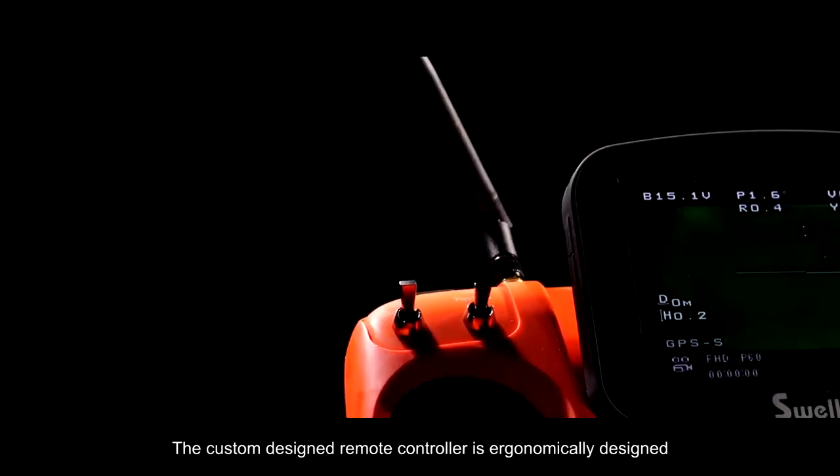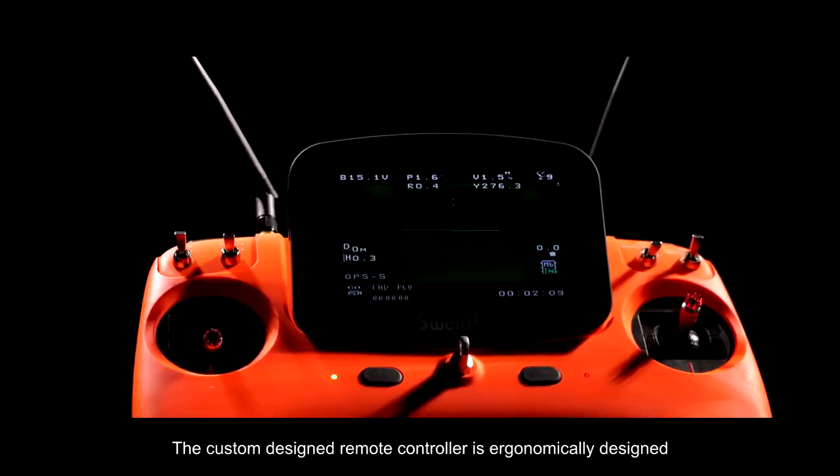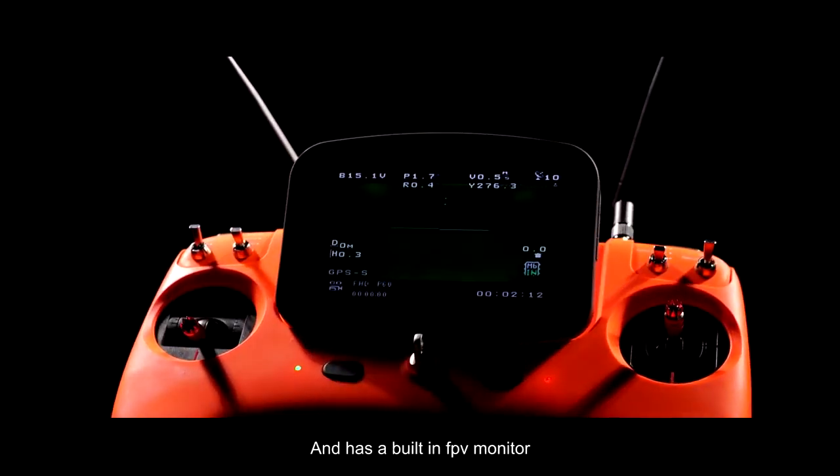The custom-designed remote controller is ergonomically designed and has a built-in FPV monitor.